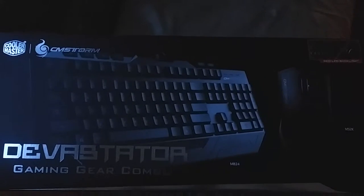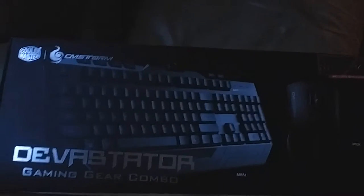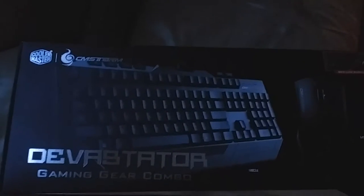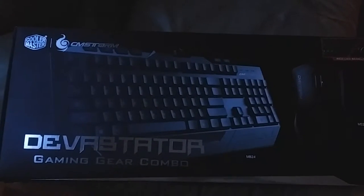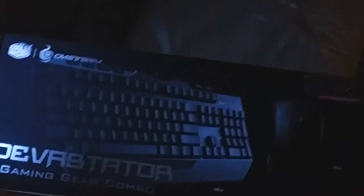I probably would have gotten a regular keyboard and mouse, but even a regular mouse and keyboard aren't very cheap. Forty dollars for any keyboard and mouse combination is not a bad price. Anyway, I have to look for a few things — I'll pause the video and be right back.